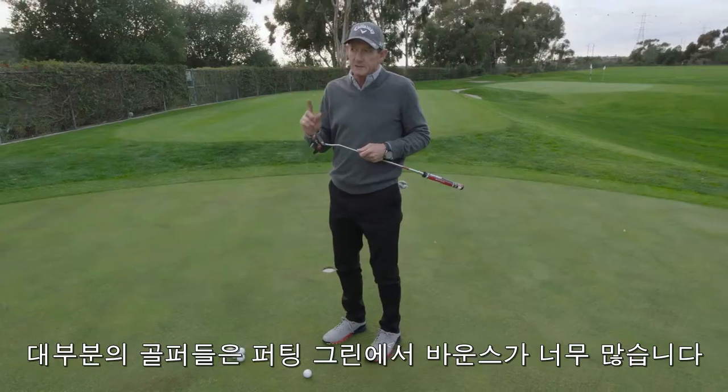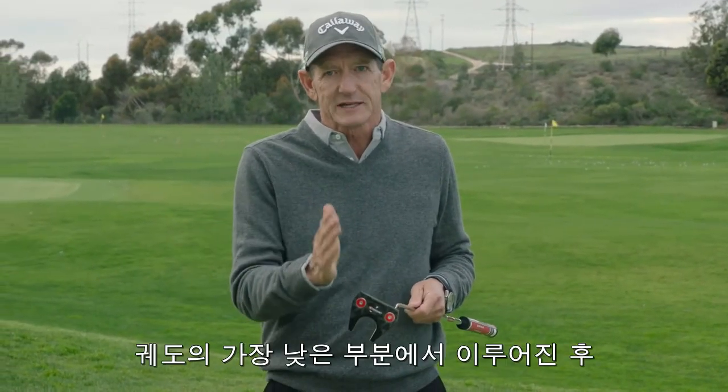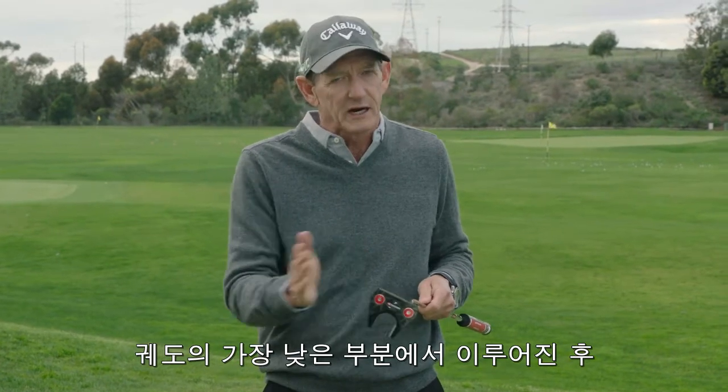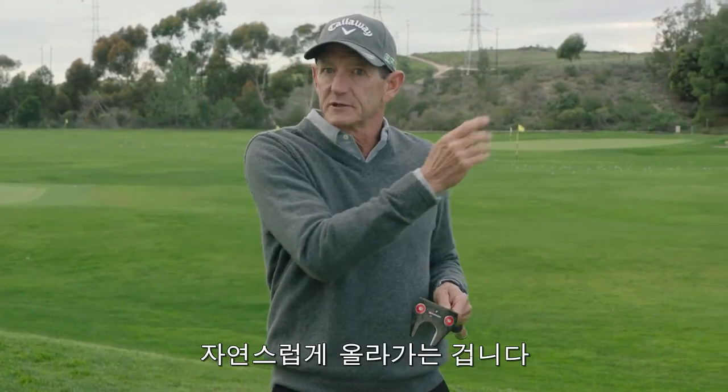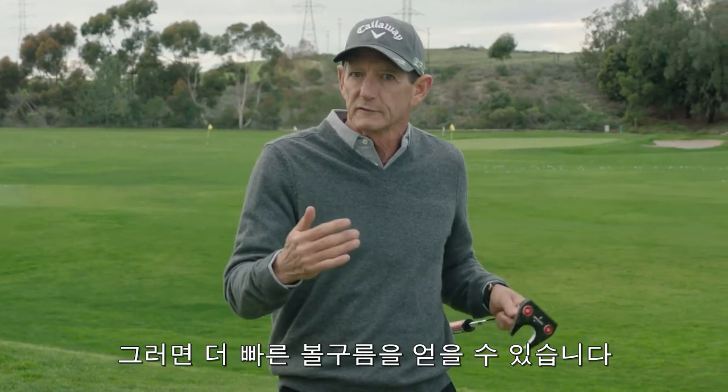Now what most people do when they bounce the ball on the putting green is they hit down too much. Ideally, when you contact the ball you're contacting it right at the low point of the arc and you're coming up as you come through. That's going to give you more forward roll, a better forward roll, and an earlier forward roll.